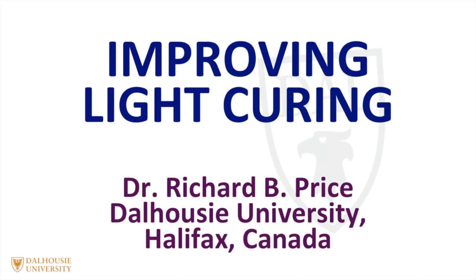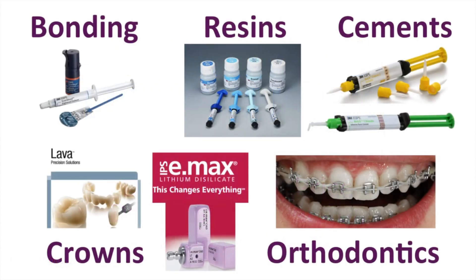I'm Richard Price and I'd like to talk about curing lights and light curing technique. Curing lights have become an essential part of today's modern dental practice. We use them in bonding, resins, cements, crowns and orthodontics.